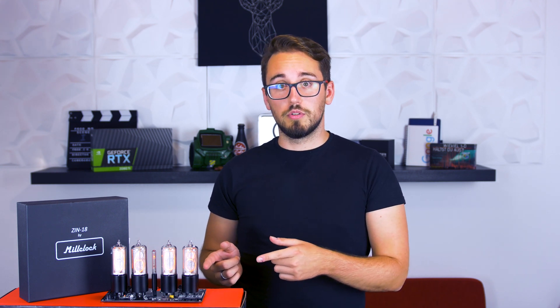You can get either 4 tubes, like we did, in order to display hours and minutes, or 6 to display the seconds as well.